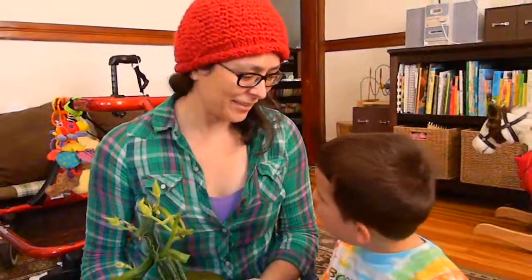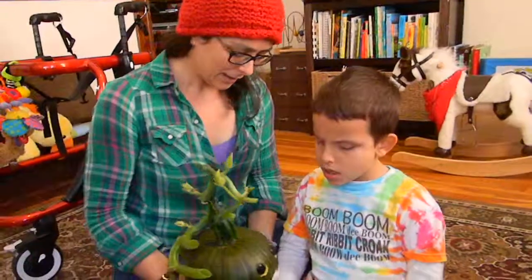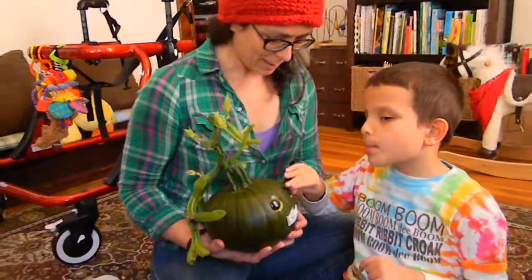I'm Amber and this is Ivan. We're with WonderBaby.org and this is our pumpkin that we did this year. I got this idea from Martha Stewart — yeah, that's the sticky eyeball.